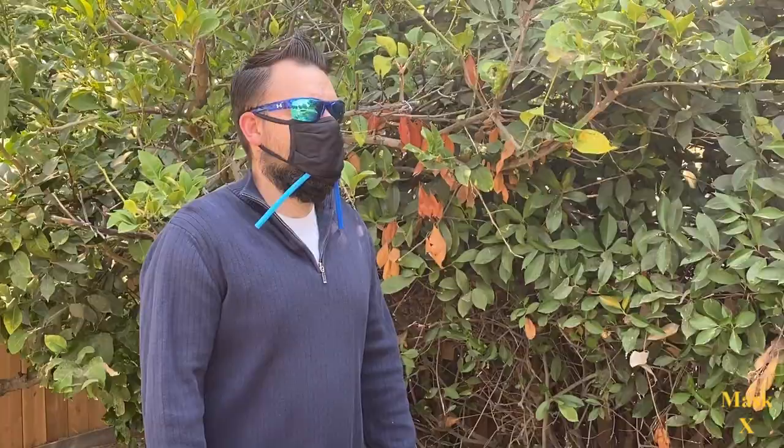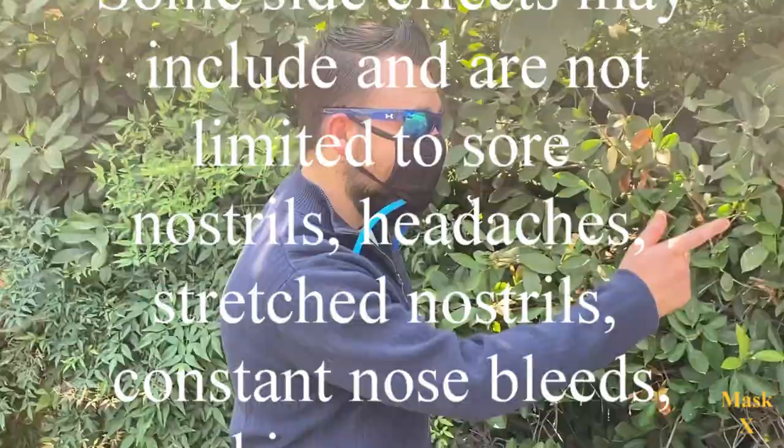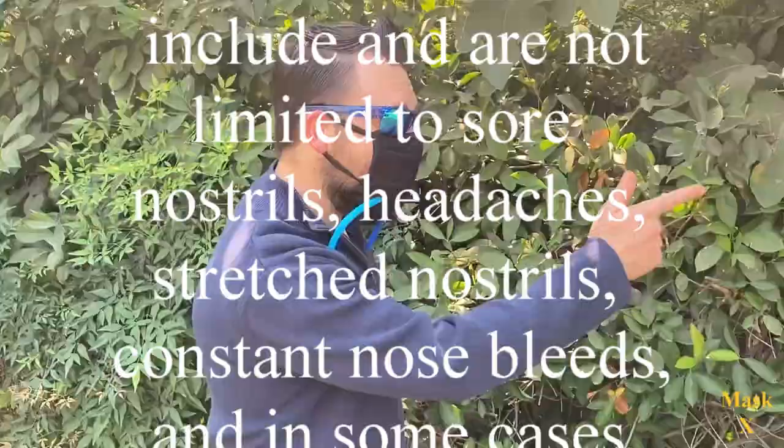Some side effects may include but are not limited to sore nostrils, headaches, stretched nostrils, constant nosebleeds, and in some cases patients experience in-state menstruation.